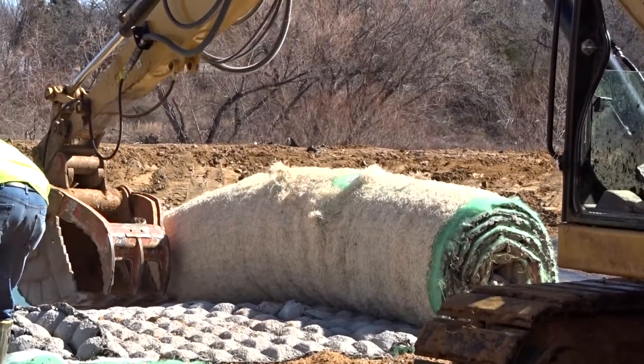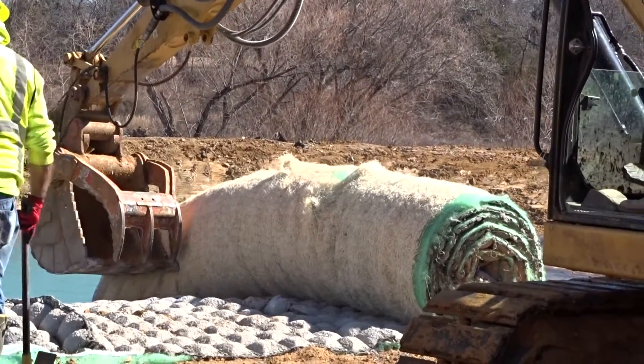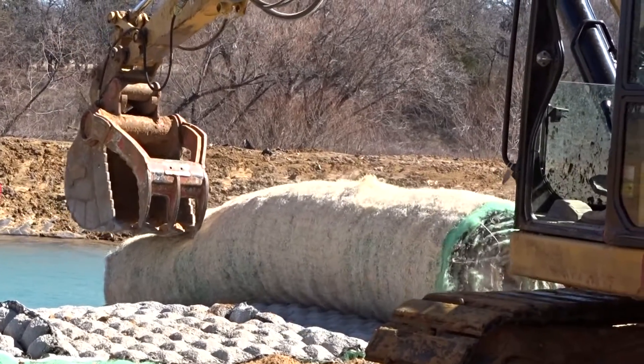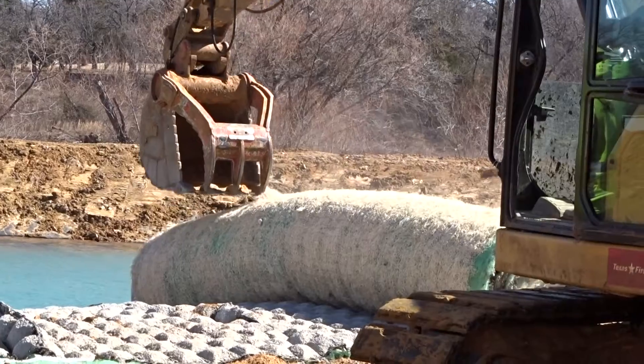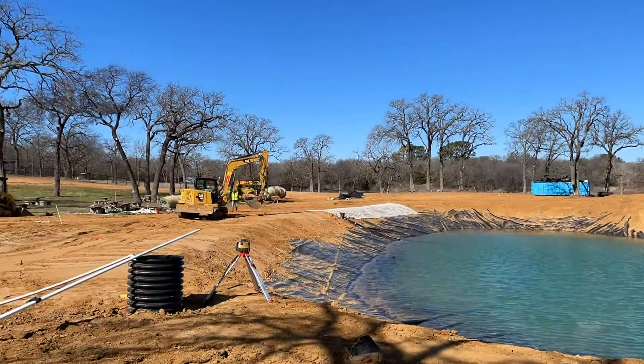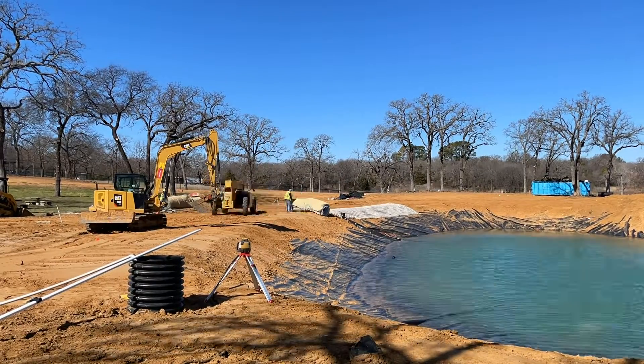We roll the sheet of Fleximat out along the pond's edge, ending in between our planned markers and straightening as we go. The final stages are just securing with rebar and then sodding to have that perfect pond edge.